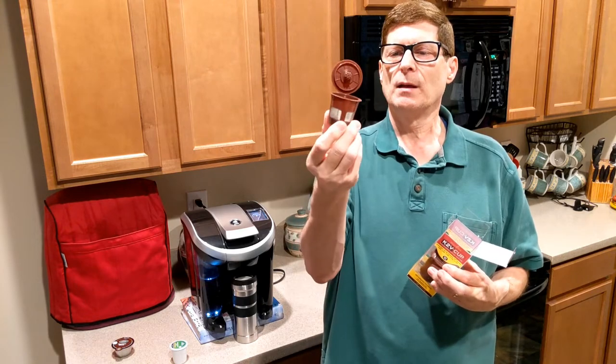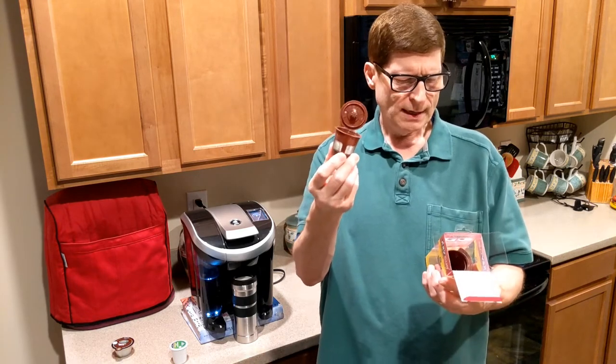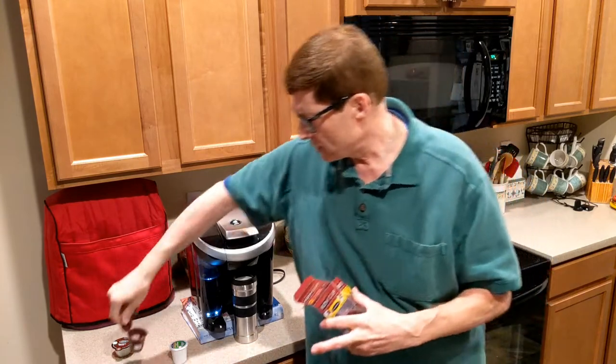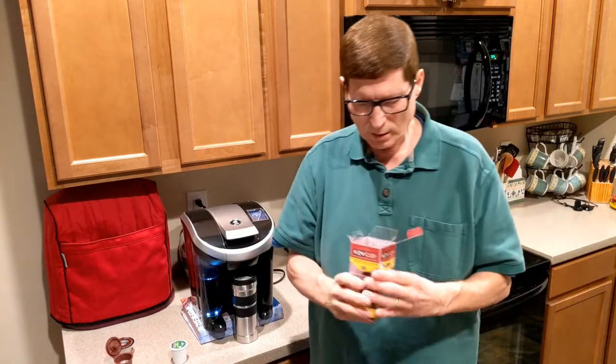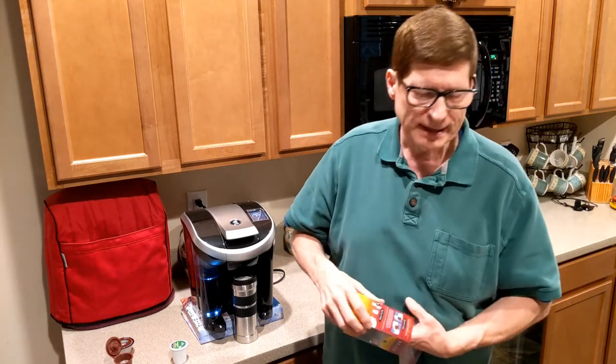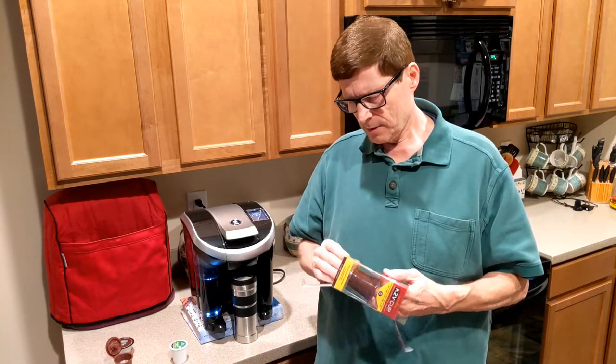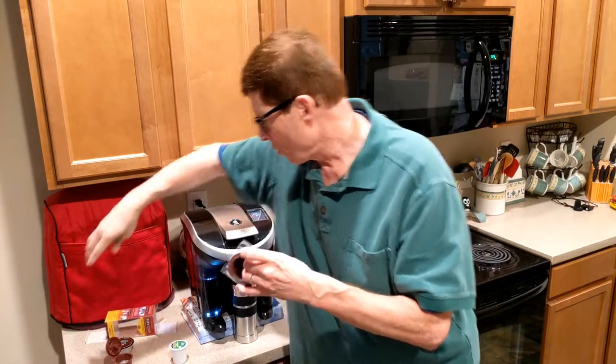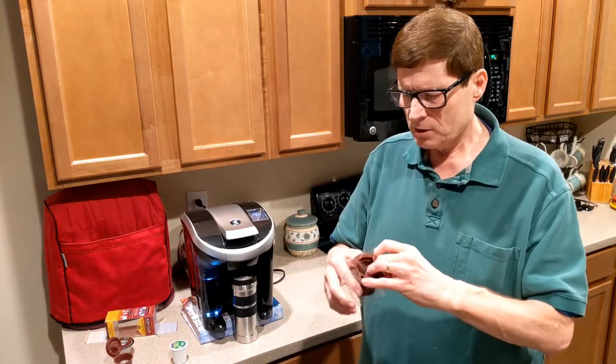There's a little screen filter included, like if you're going to use loose grounds. We're going to set that aside because we don't grind our own coffee — maybe one day we will, but not right now. So just push this thing out, and this is what we're mainly concerned with.